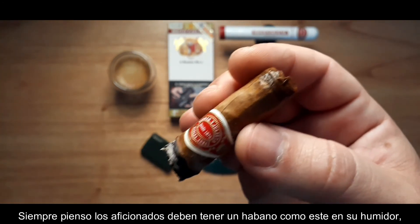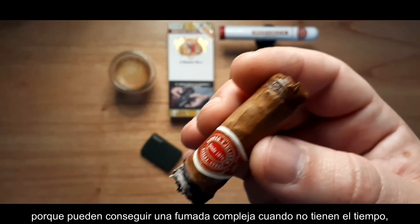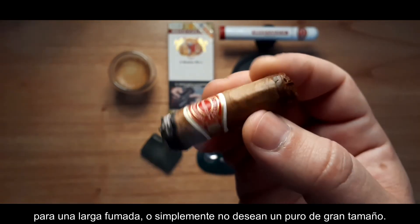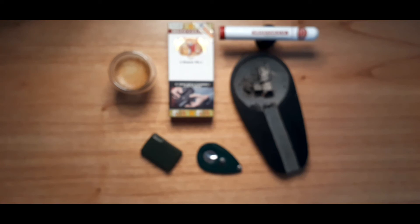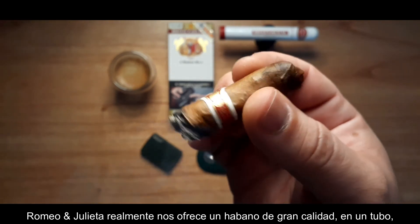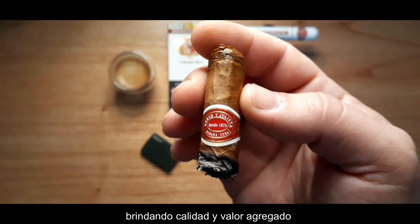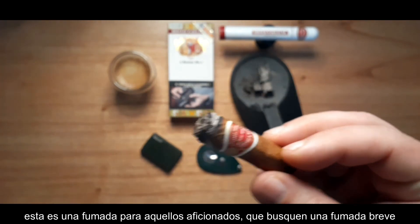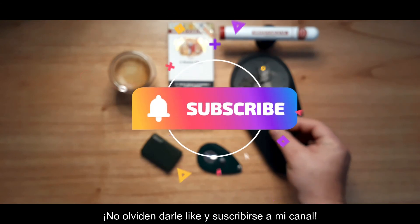I always think that a lot of aficionados out there should have this Havana in their humidor, because you can find a complex smoke when you don't have the time for a long smoke or simply don't want a large gauge cigar. Very nice cigar. Well guys, hope you liked the review — don't forget to give it a thumbs up and subscribe. See you next time.